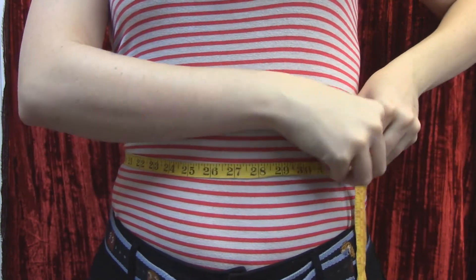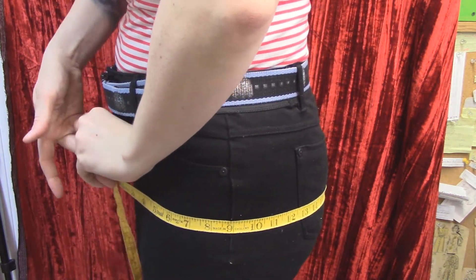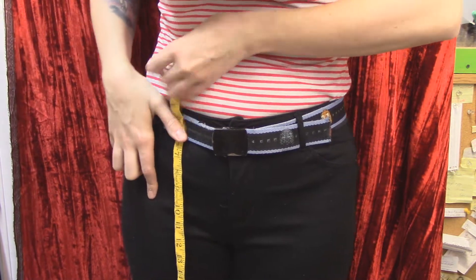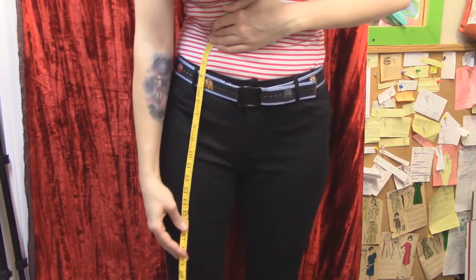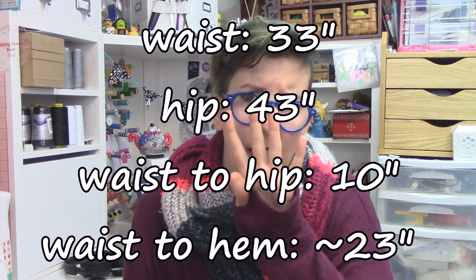I just wanted to remeasure because our bodies fluctuate and I wanted to meet myself where I'm at. My waist measurement — the small of my waist, generally the navel's a good spot — was 33 inches. My hip measurement, which is the biggest part of you, basically around the peak of your butt, is 43 inches. From my waist to that hip point was about 10 inches, and from my waist down to where I wanted the skirt to end was 23 inches — I wrote down 24 to include an inch for the hem. Those are the four numbers you need. I'll put a little diagram up on my Patreon page — it's free for everyone, it's just a good hub.